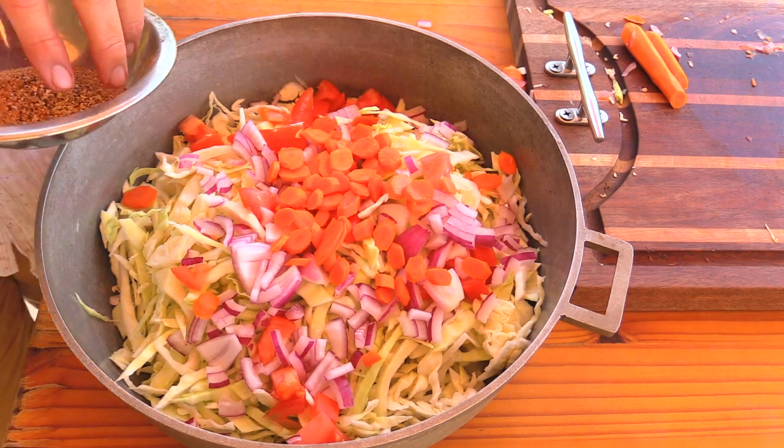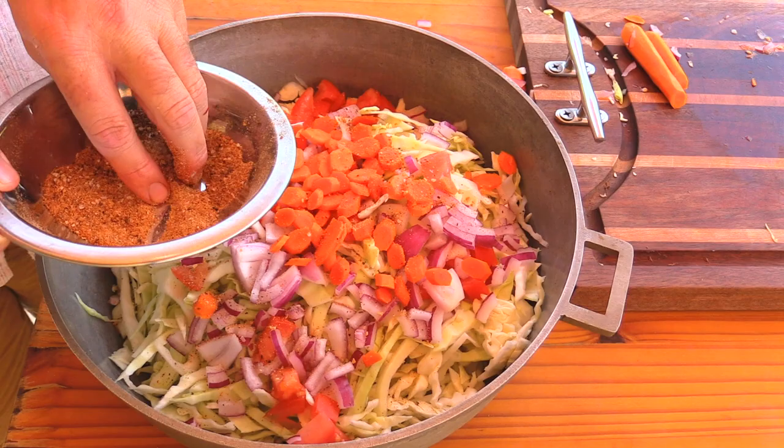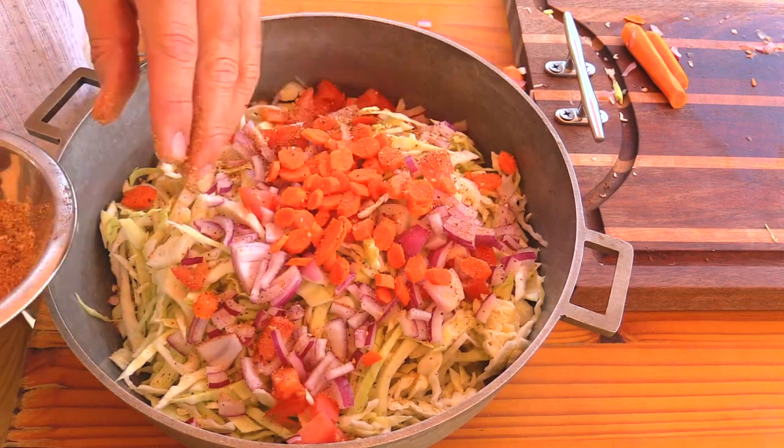Now the last thing we want to do is just get a little bit of our seasoning — a little salt, pepper, garlic, and a little bit of vegetable adobo.